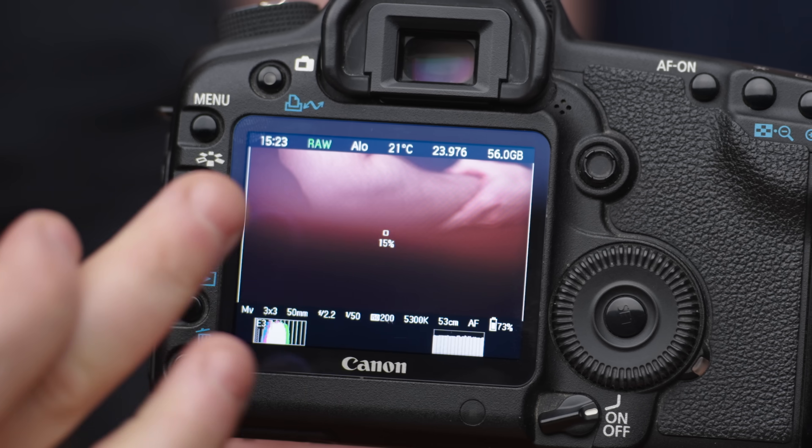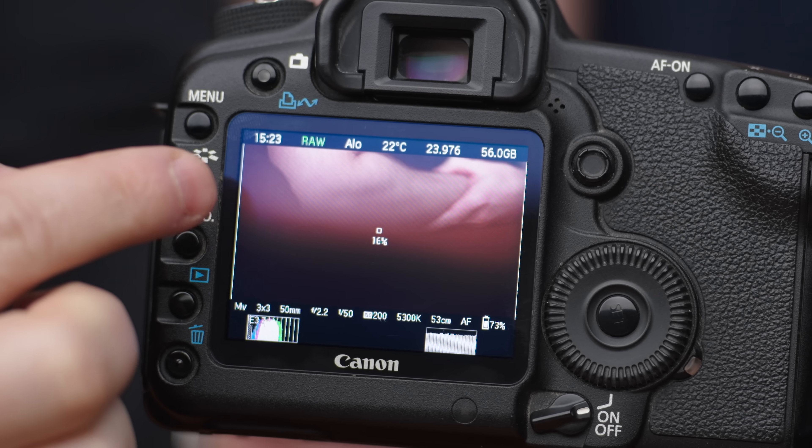You want to talk about Magic Lantern? Someone found a way to hack this camera and put a parallel operating system that runs off the card. It gives this camera a whole new life. The main reason I installed it was because I wanted focus peaking, which the camera doesn't have. But with that, it brought audio levels, waveforms, zebras, and then later on raw video. We did some tests in raw video and it's actually 14-bit raw, right off the sensor.